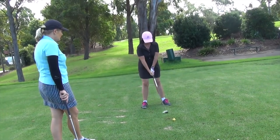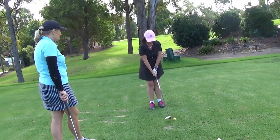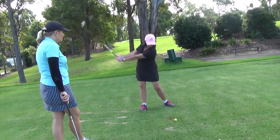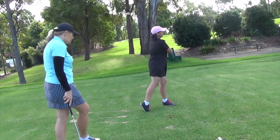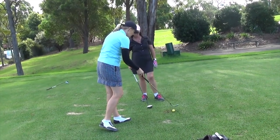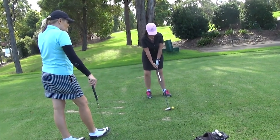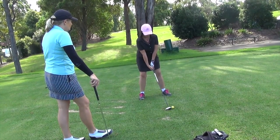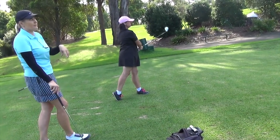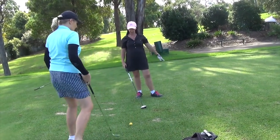Have a couple of practice swings, still concentrating on the turn, allowing those arms to just extend out. Turn back and through, extend the arms out. Still collapse them up a little bit - it's such a confidence thing, but it'll take a bit of time as you've made a change. Don't be too hard on yourself. That was a better shot - that's a beauty, really good flight. That felt a bit better.